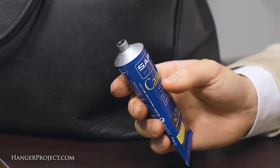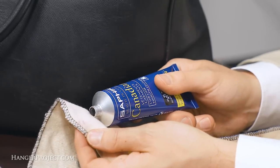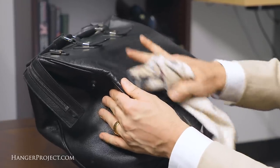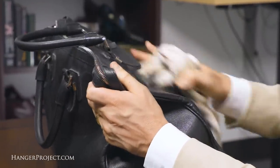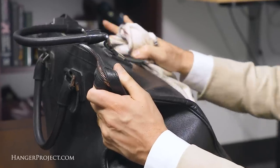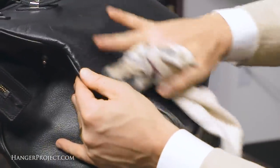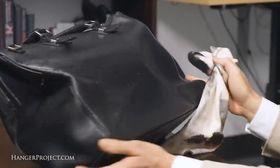Now that the Saphir Juvicure has had an opportunity to dry, we're going to polish the entire bag with the Saphir Canadian Cream. This is going to condition the entire bag, provide a little bit of recoloring, and also help seal the Juvicure to make sure that it doesn't rub off. I'm going to apply this using a cotton chamois since it's a larger surface area, and then allow it 15 minutes to dry.